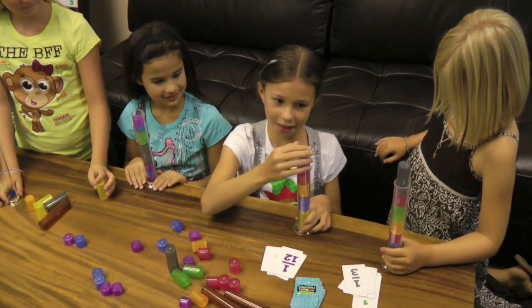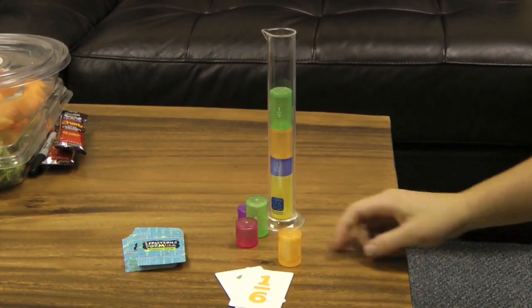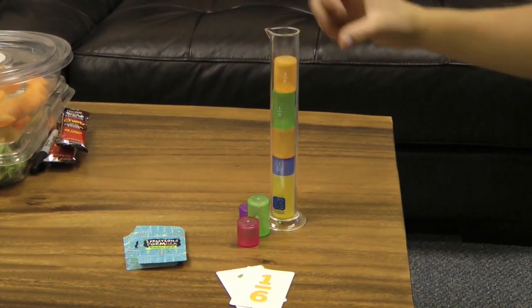The first player picks a card to reveal a common fraction. That player chooses the corresponding fraction tile and drops it into their cylinder.